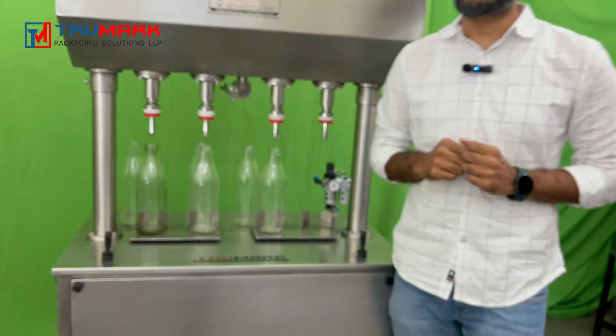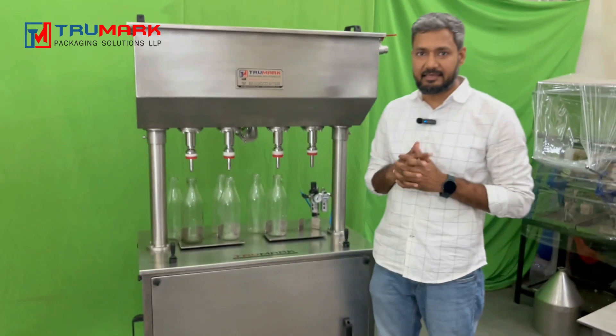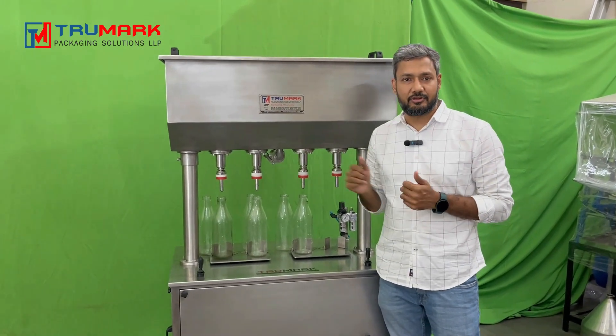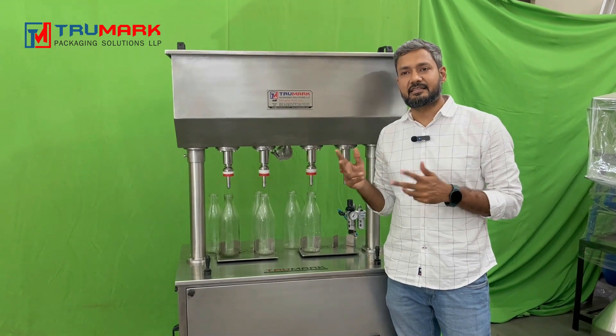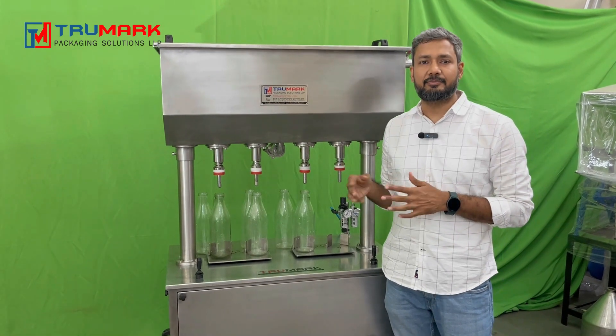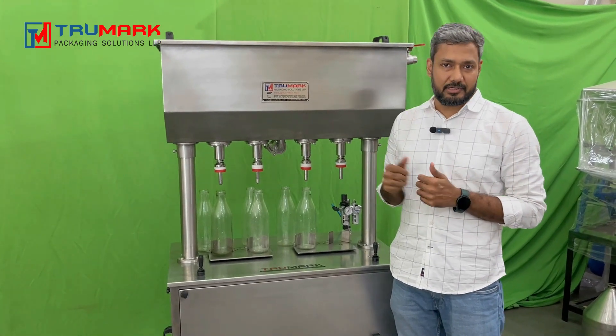Before we operate the machine, I want to tell you a few basic things. Once you receive the machine, you need to clean it thoroughly before putting your product inside. Always start the machine with water first to clean it as well as to learn it properly before you do your actual production.